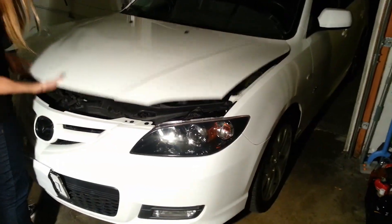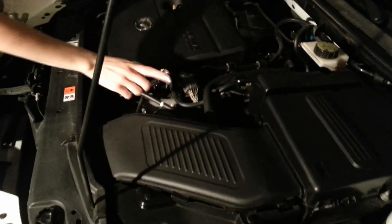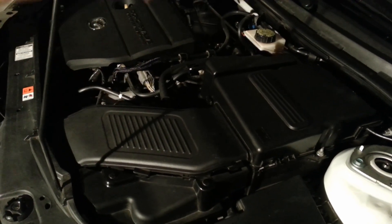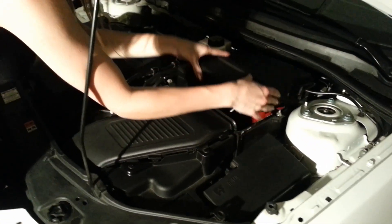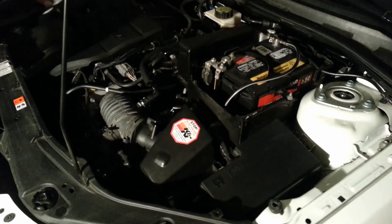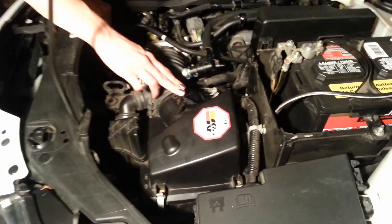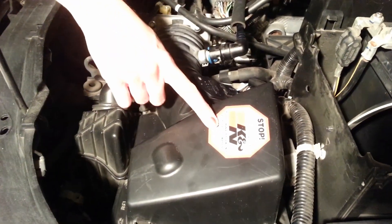The first thing we're going to want to do is locate our air intake, which is here. That houses the mass airflow sensor, which is covered by these two plastic pieces, so I'm going to take them off. We can see the mass airflow sensor, which on most cars is typically located on the filter housing.